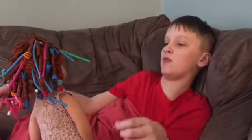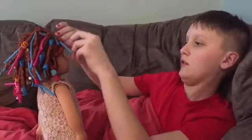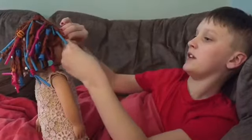Hi, I'm Connor. I'm here to take out curls. Which doll is that? Lily and Kish.